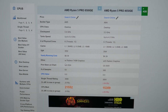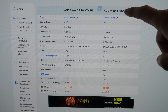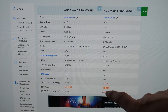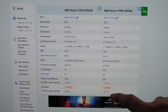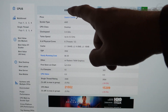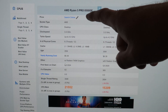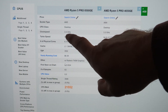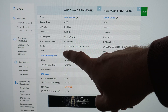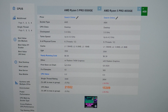I forgot to mention the CPUs. The old system has the AMD Ryzen 5 Pro 4650GE — an okay CPU at 35 watts TDP, which scores 15,309 on the chart, so we actually got a better result in our test than that reference score. The new one has the AMD Ryzen 5 Pro 8500GE — a larger model number, higher frequency, quite a big turbo boost improvement, but the same number of cores and also 35 watts. It scores 21,552.